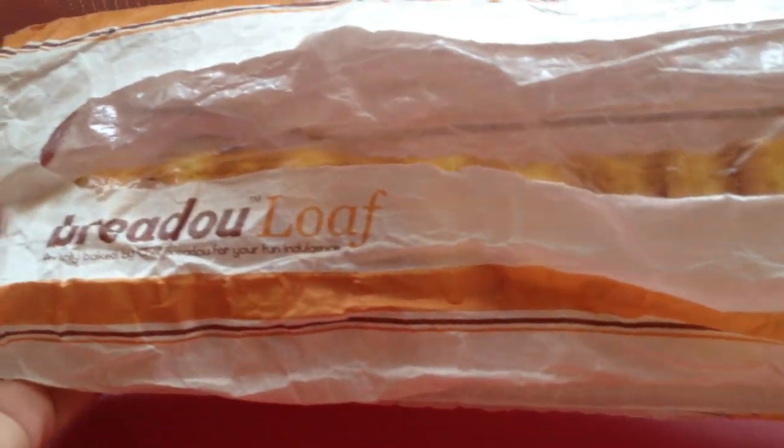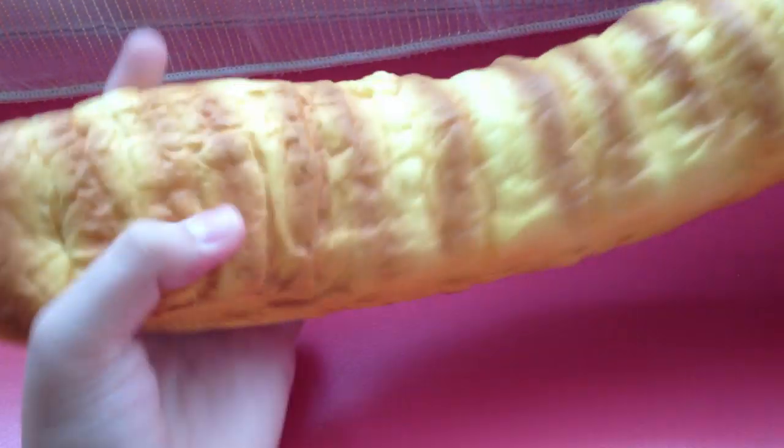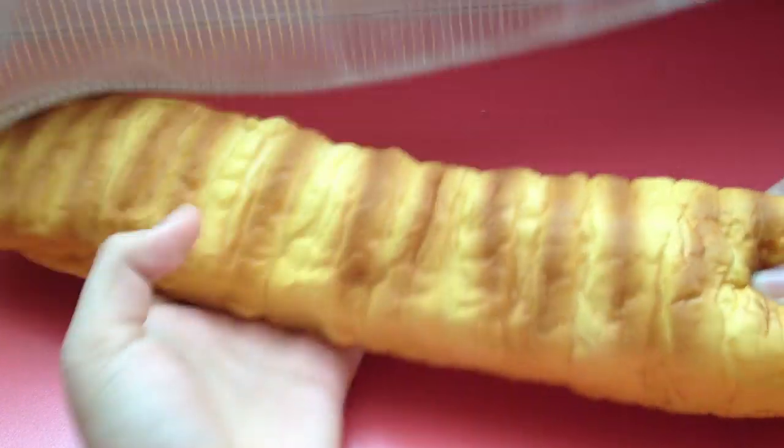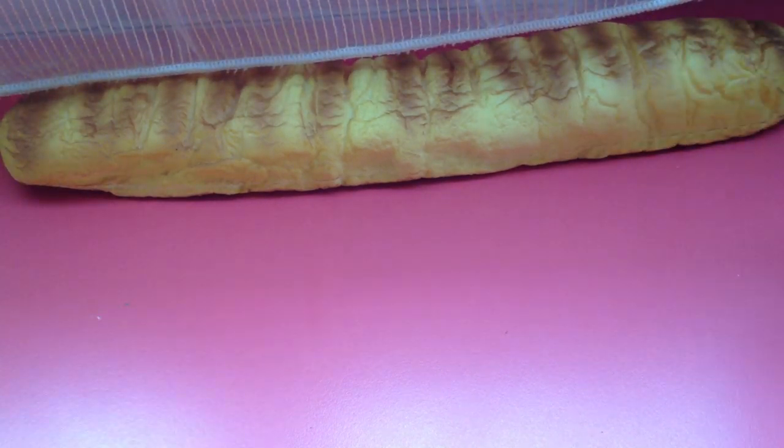So let's get started. I'll be showing you a sample of the packaging for each squishy. The first one I have is this Bredo Loaf. The packaging is really nice because I bought it like that. This is called Cheesy Pumpkin. Pretty squishy, pretty long.